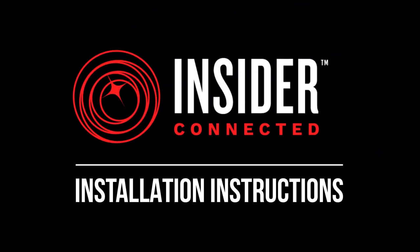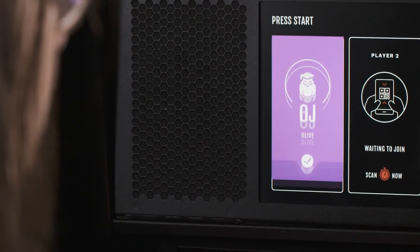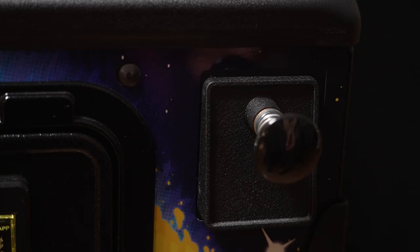Welcome to the Insider Connected Upgrade Kit installation video. Insider Connected is a powerful way to network and interface with your Stern Pinball machine.